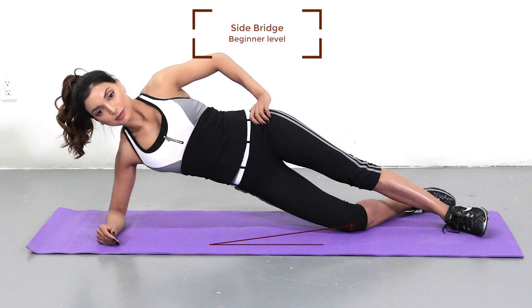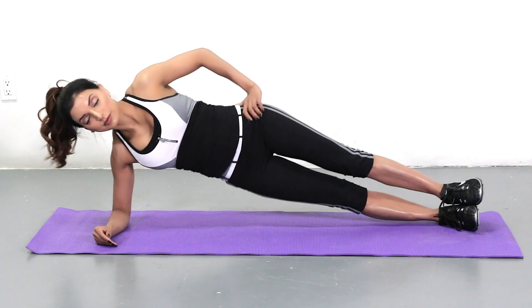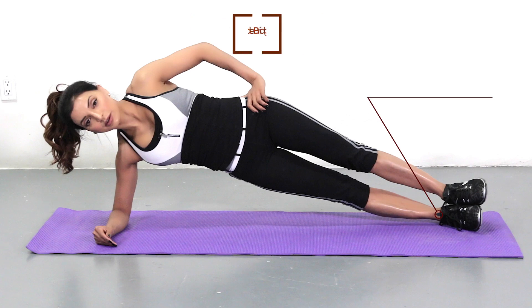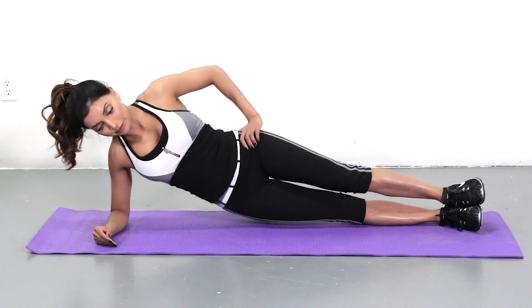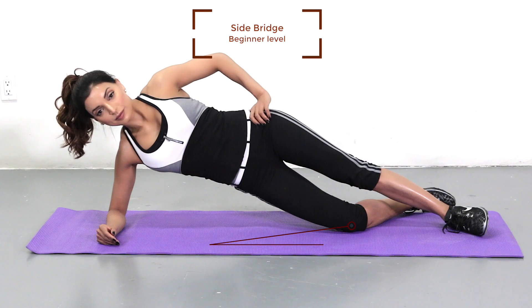When performing the side bridge, there are two levels you can do. The first level is where you take off from your bottom knee. The second level is where you straighten your leg and take off directly off the side of the ankle, making sure that you stay stable.